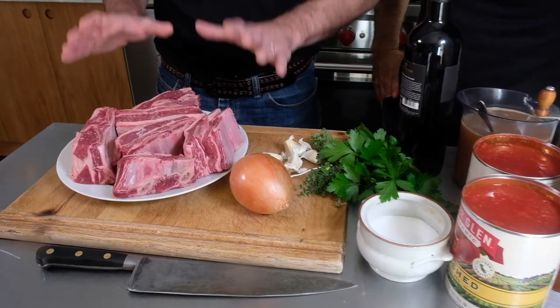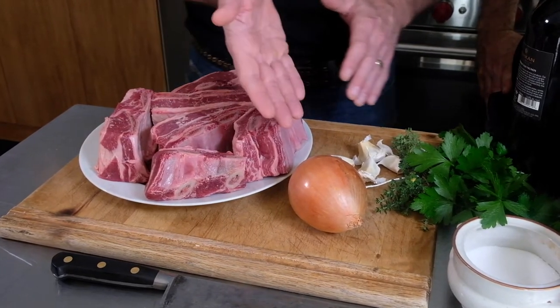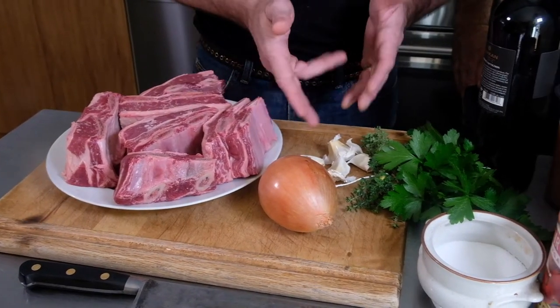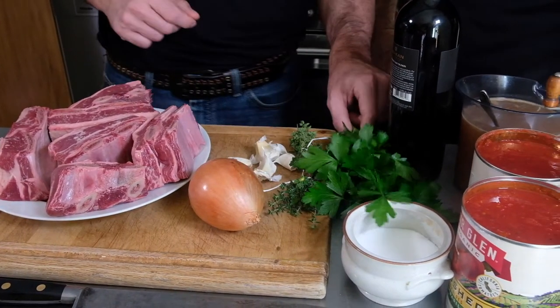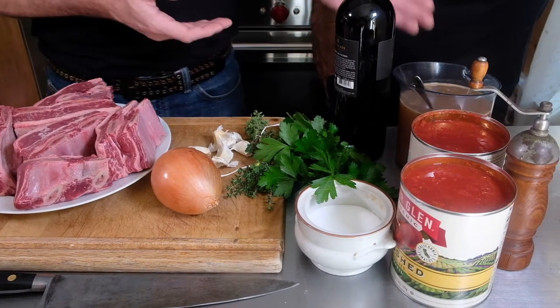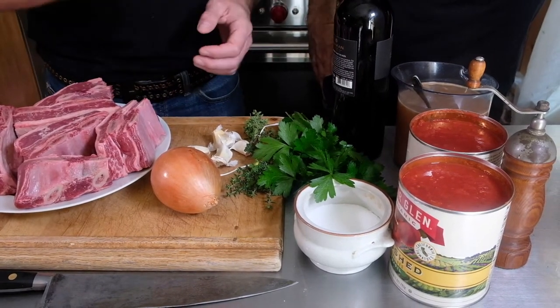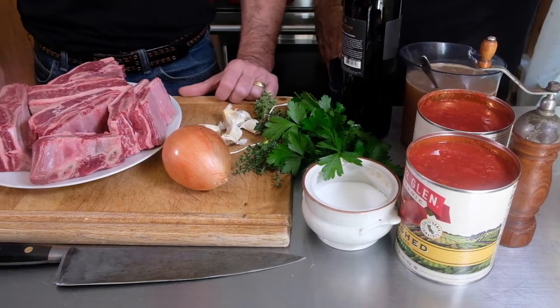We have here six beef short ribs — should be enough for about six people. We have some aromatics: an onion, six cloves of garlic, and some garden fresh herbs — thyme and parsley. We have some red wine for deglazing, some beef broth, and for the braising liquid primarily, these crushed tomatoes.